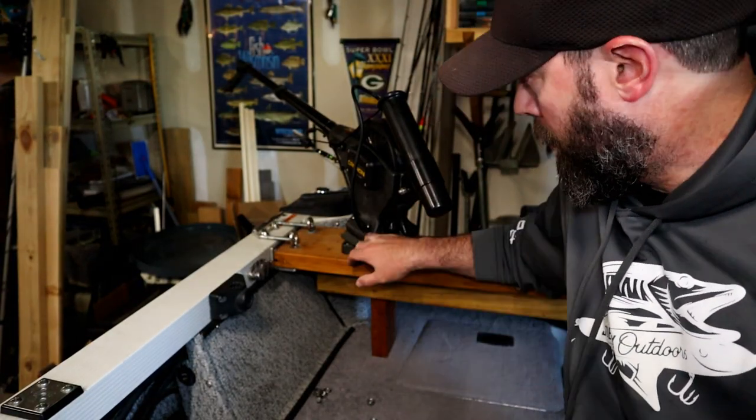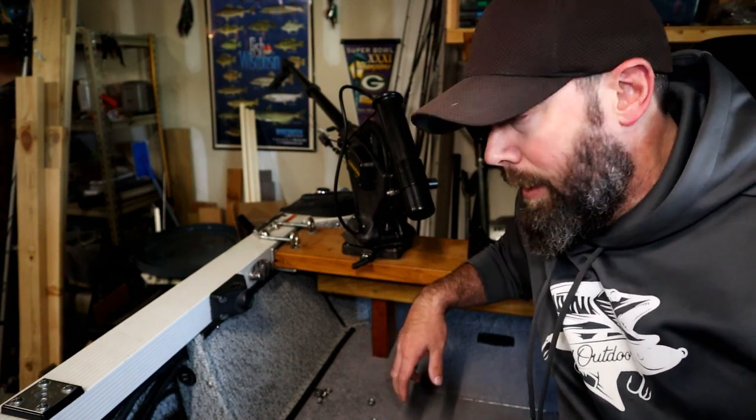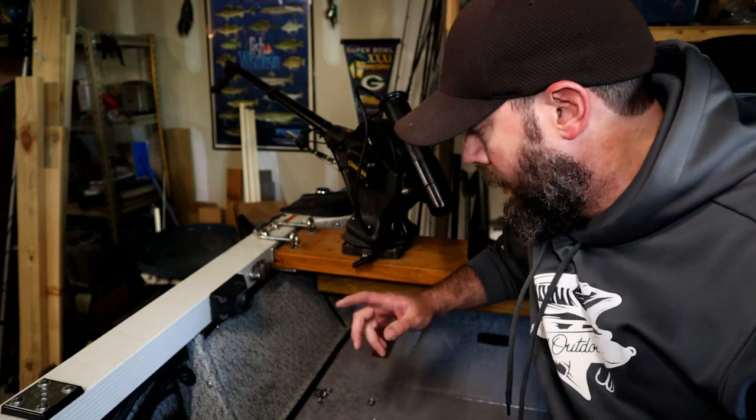Here's what it looks like with the downrigger on. I've got the Cannon with the six-foot extendable arm — I honestly can't remember which model it is, but it's a Cannon hand-crank downrigger. It does a really nice job; I've had really good luck with these.